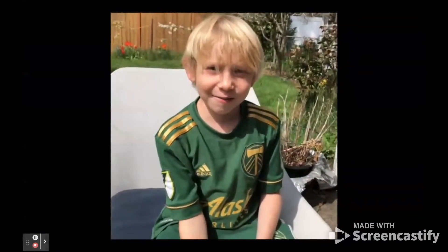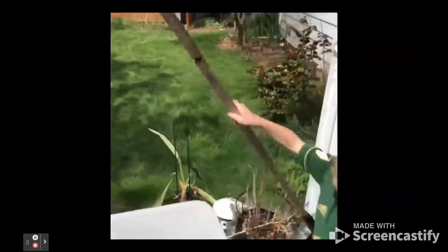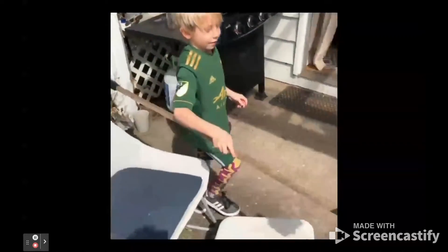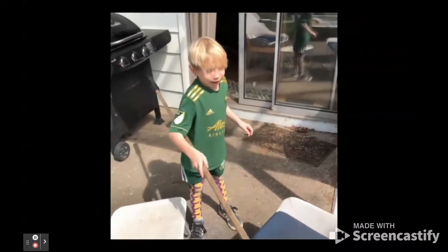I'm just kidding. I actually just made it out of Lego and I put it on this wall and I put a cell phone up here. And then me and my dad just ran around like a bee going into flowers.